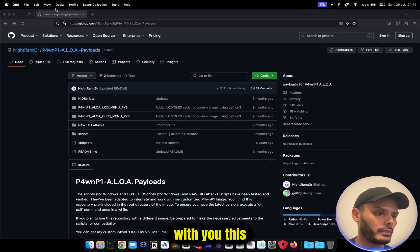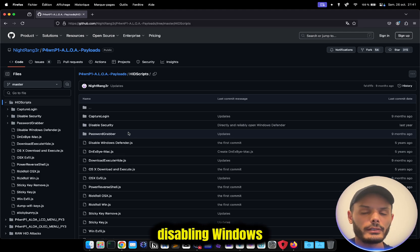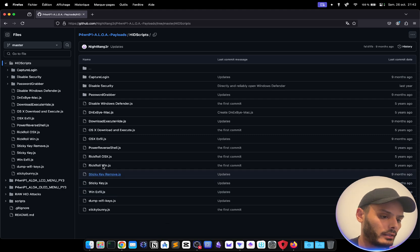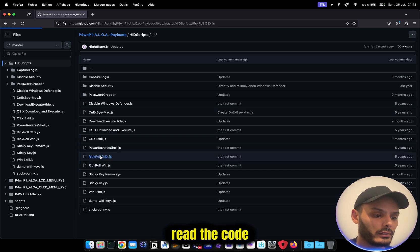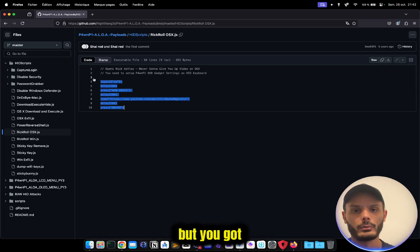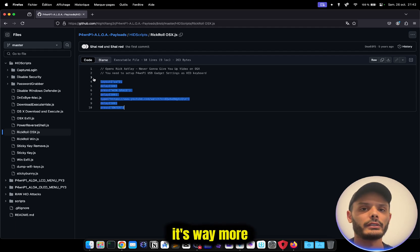I also wanted to share this repo, which has other scripts and other payloads — from simply disabling Windows Defender to PowerShell reverse shells and more. It could be very fun to explore. The only advice I give you: before using this kind of script, read the code. Seriously. You can see here there's nothing dangerous or harmful, but you get the point — on the internet and in hacking, the main vector is the human, not the machine. It's way easier to trick you than to really hack you.